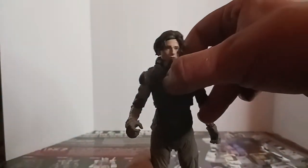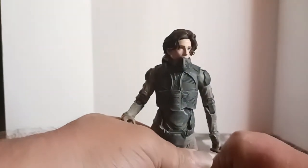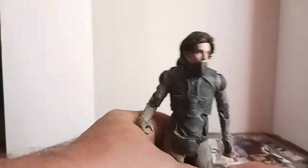He has all the same articulation as Duncan, Jessica, and Stilgar. The likeness to the actor is pretty well spot-on.